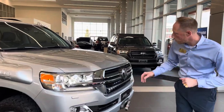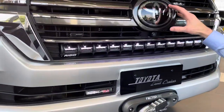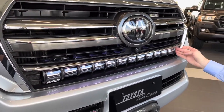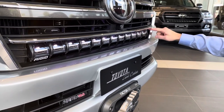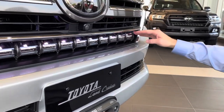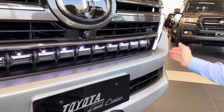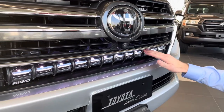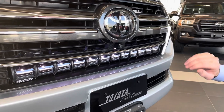Starting with the front, we have the Heritage Edition grille — we've replaced the front grille, side wings, and lower fog surrounds with the Heritage Edition pieces. We did that mainly because we want to have a 30-inch Rigid Adapt Lightbar cut in. The Heritage grille gives you an extra couple inches of space, and the 30-inch Adapt Lightbar is controlled with its proprietary mechanism from the front.